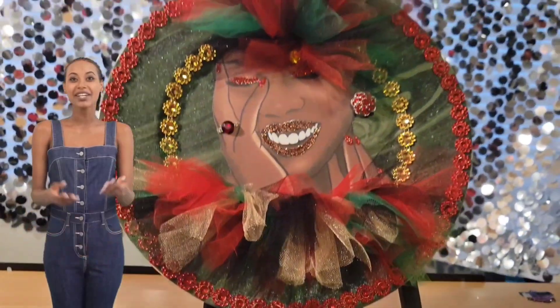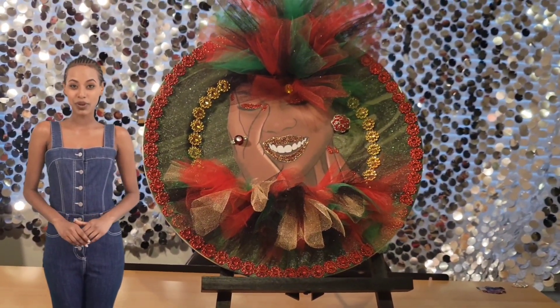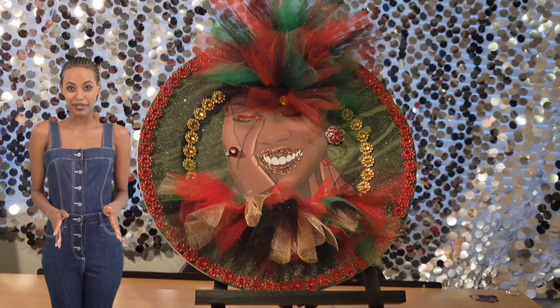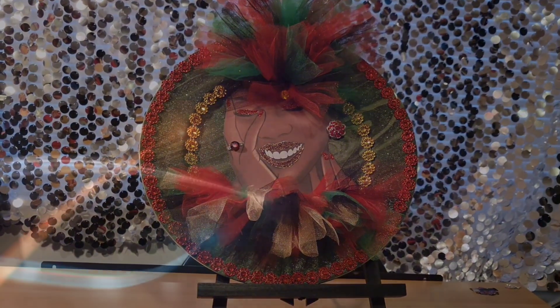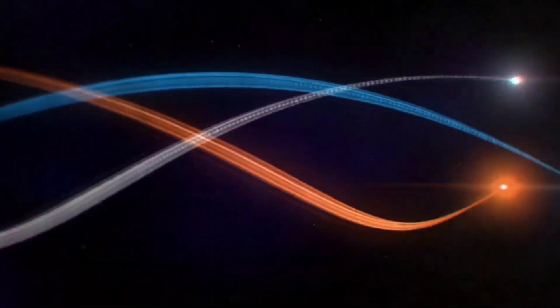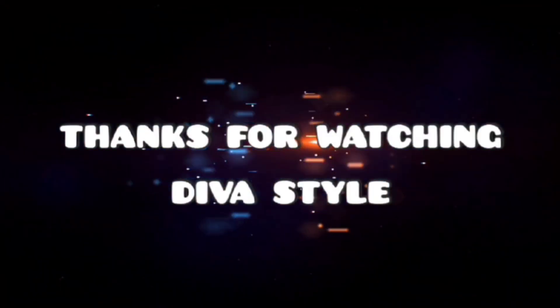Oh my gosh, Shuana did a great job on this charger plate! If you like it, comment below and don't forget to subscribe and tell a friend. Thanks and happy crafting. I'll see you next time.